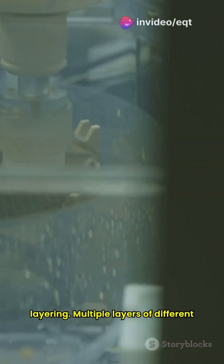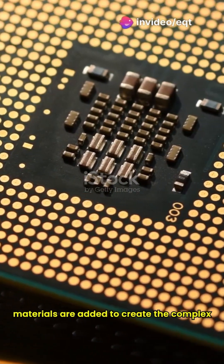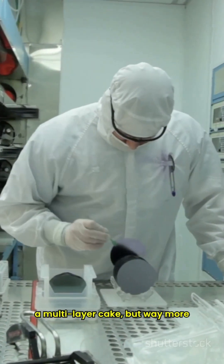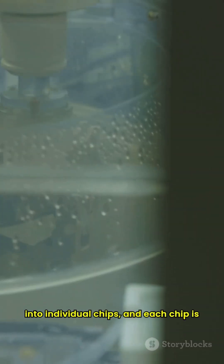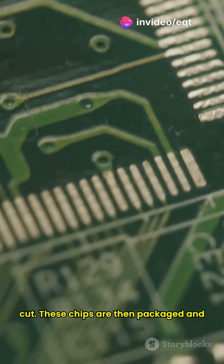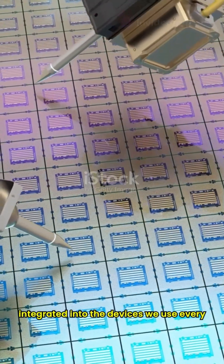Now these wafers go through layering. Multiple layers of different materials are added to create the complex structure of the CPU. It's like building a multi-layer cake, but way more high-tech. Finally, the wafer is sliced into individual chips, and each chip is tested rigorously. Only the best make the cut. These chips are then packaged and integrated into the devices we use every day.